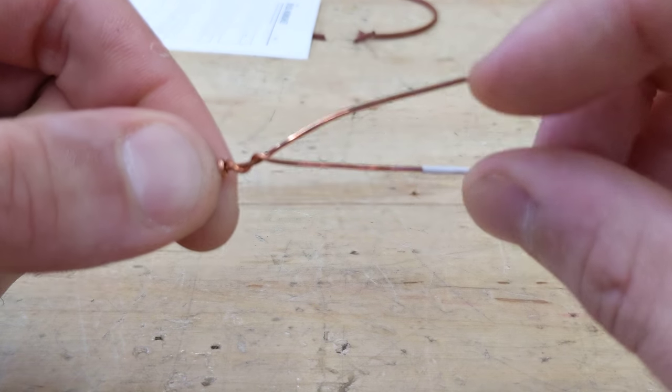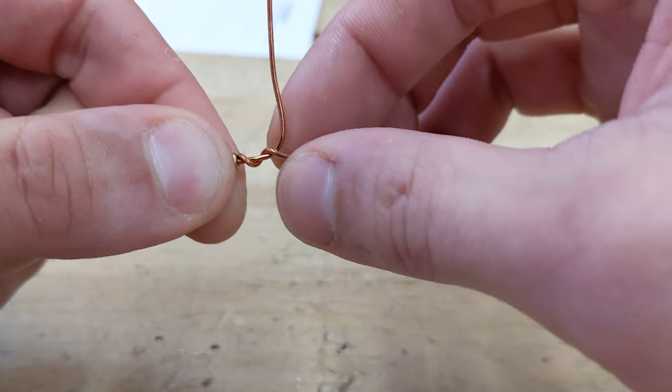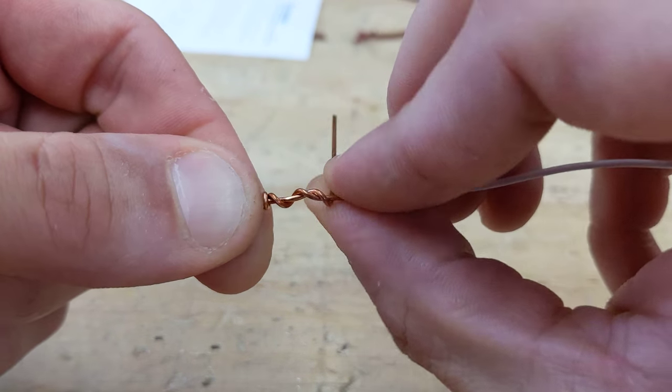And then you start the next t-tap going this way.